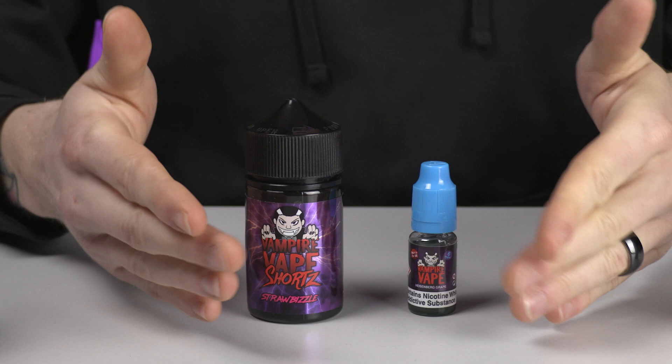What is PG and VG? They are the two components that make up e-liquid. Let's not talk about nicotine right now — that's something we'll cover in a different video. Let's just specifically look at VG and PG. PG is propylene glycol, and VG is vegetable glycerin.